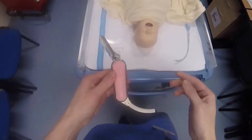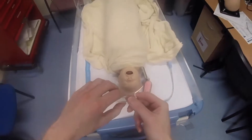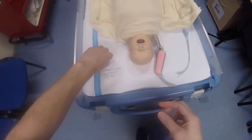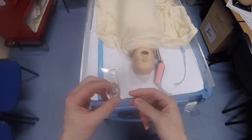This is the paediatric version and it has two blade sizes. It has the N size, which is the equivalent of a Mach 1, and it has the small size, which is the equivalent of a Mach 2 blade.